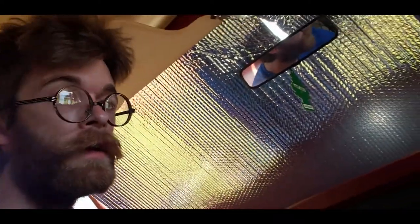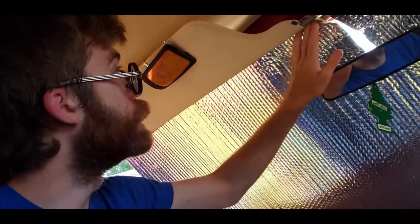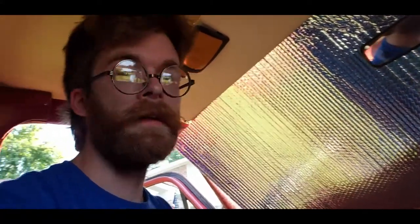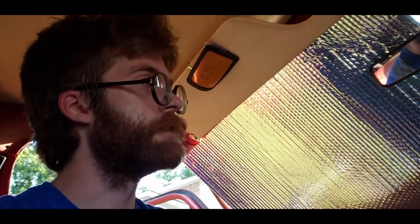I got the first piece of insulation officially in. I have to say, it's already feeling a lot cooler in here — it's more like being in the shade. I didn't account for the rearview mirror, so I had to cut out for that. It looks like I can still take about another three inches off this. I'm going to put some Velcro on it — actually, I guess I don't even really need to. It just stays up there, so that's good. That'll keep it comfortable enough in here so I can work on it and get some insulation in the back roof.